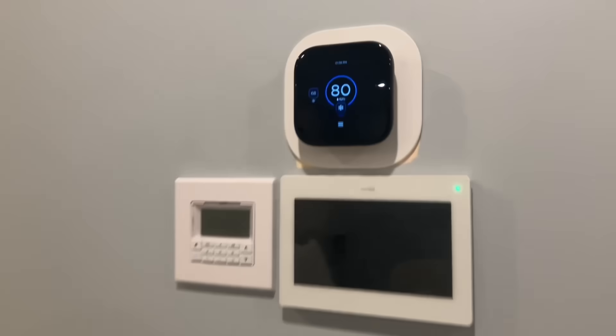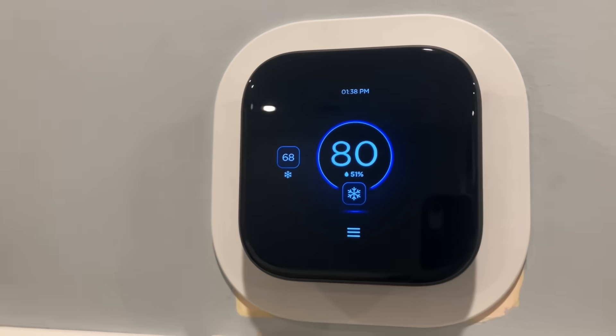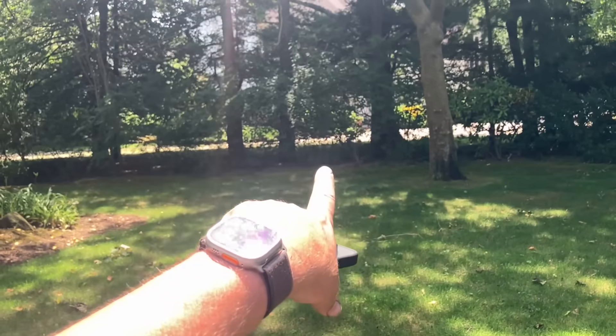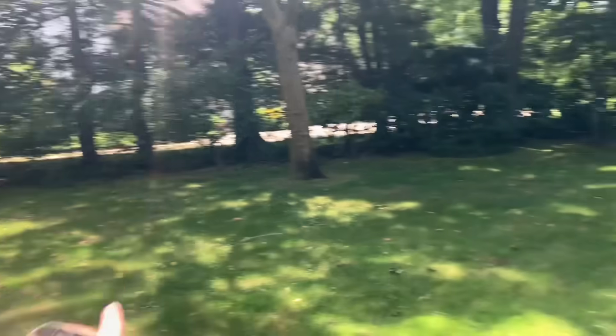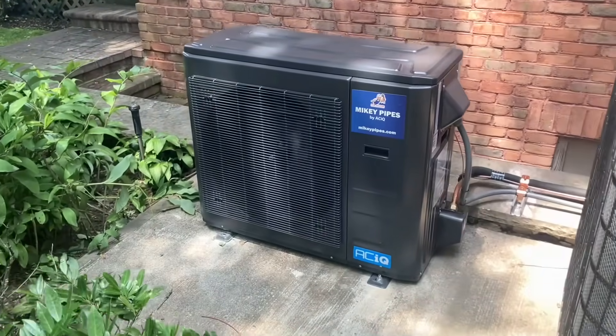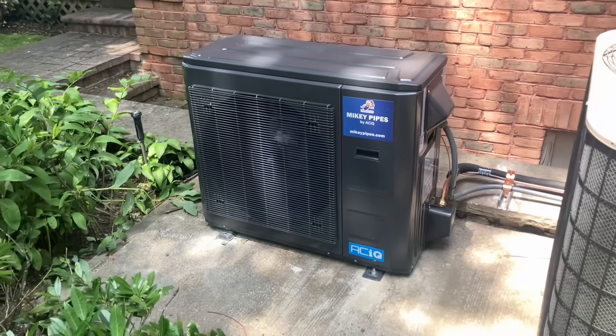Real quick, let's check out the beautiful indoor thermostat. Wow, look at that — beautiful thermostat. And it's much cheaper than a Nest and an Ecobee. Much cheaper. What are you waiting for? ACIQ.com slash Mikey Pipes — do it now. You hear the neighbor's unit 300 feet away — but do you hear this? You sure don't. Whisper quiet. Mikey Pipes by ACIQ. What are you waiting for?